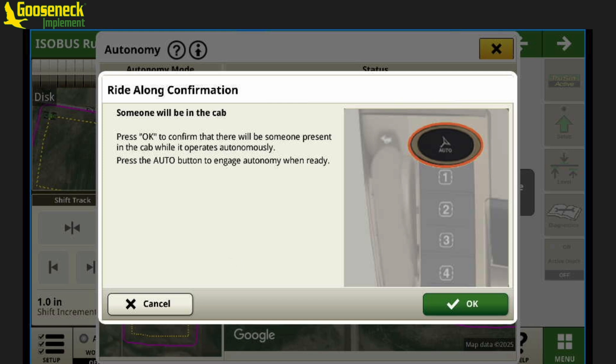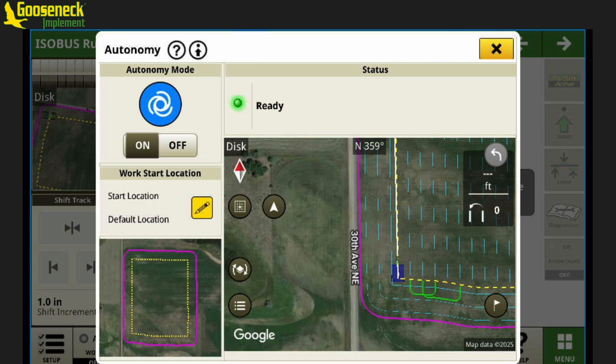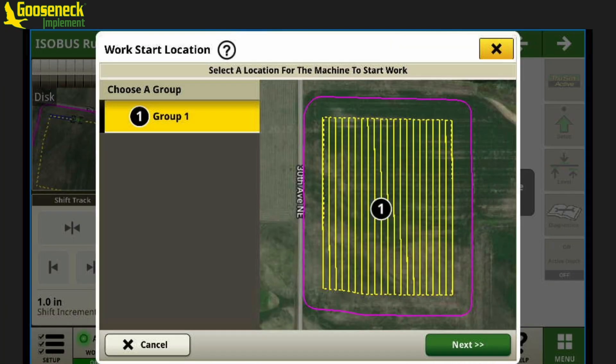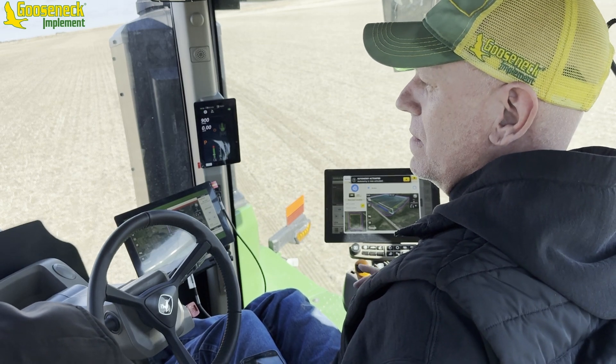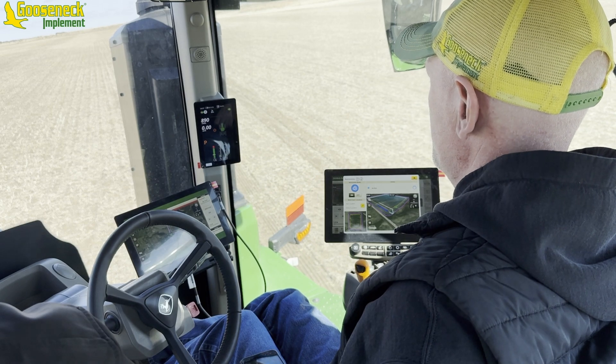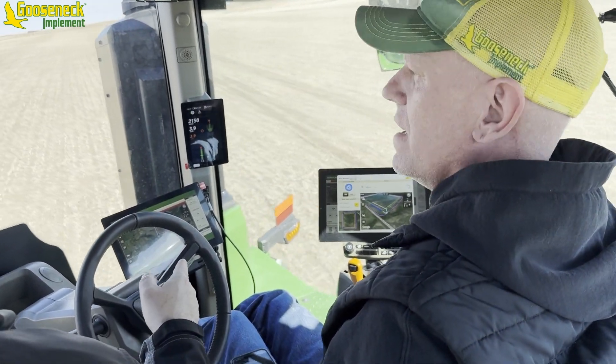We're going to do the ride-along. These are the statuses — we are in the ready state. The screen before this asked us if we wanted to do ride along or exit cab, and we hit ride along. It had a picture of your resume switch and said okay. We hit okay, and it goes through all of its ready state. Now at this point I could still turn it off. The horn will chirp ten times, and then our beacon will go to the hazard lights. Once it starts moving, it goes to its regular lights.